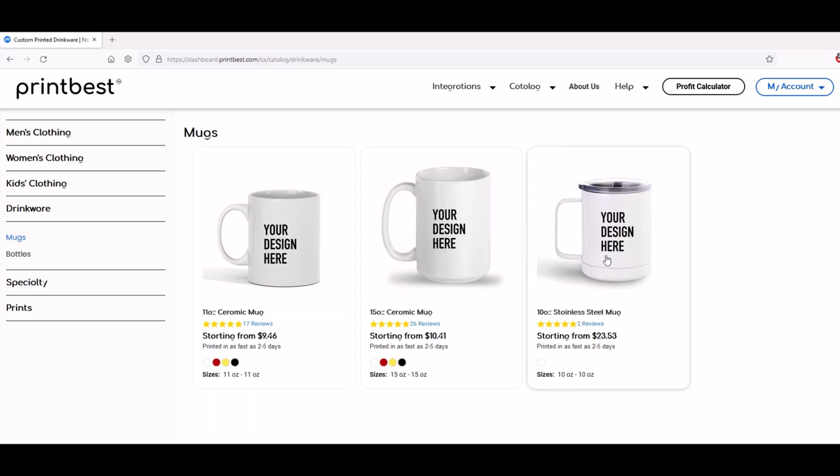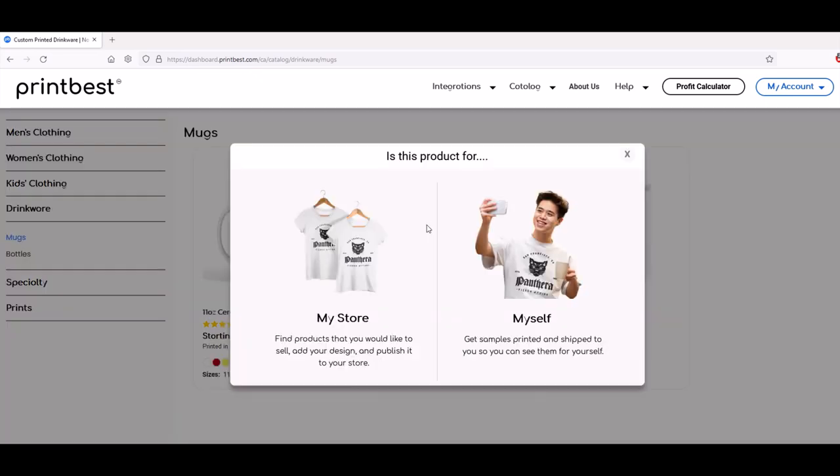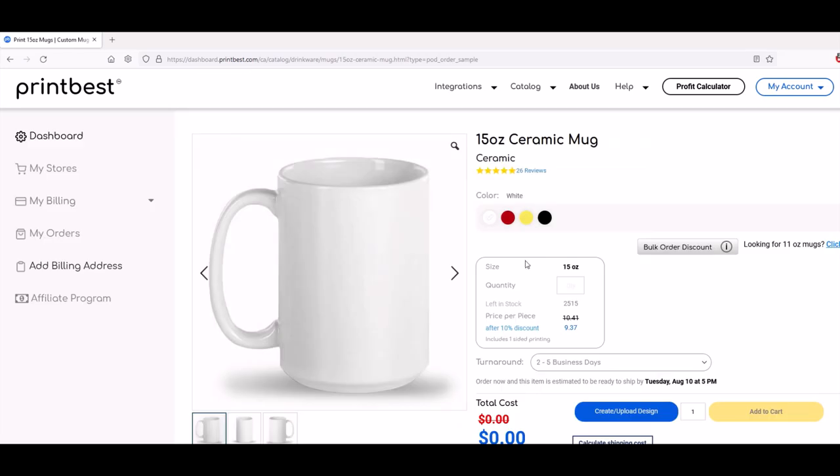So here we've got underneath Mugs just three mugs, and the one that I'm going to be doing here is the big boy — it's the 15-ounce ceramic mug, and the prices start from $10.41. These prices are in Canadian. So I'm going to click on this mug, and it asks me, do I want to send this to my store or do I want to do this for myself? I'm going to click myself here, and we're up and running.